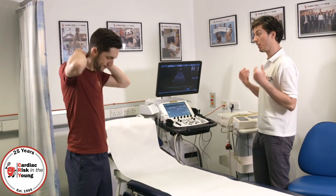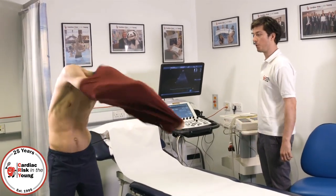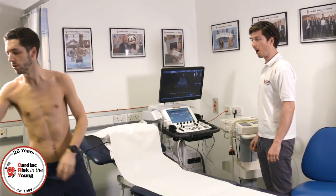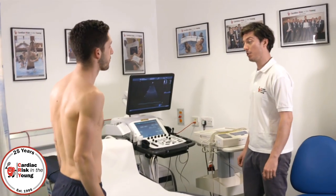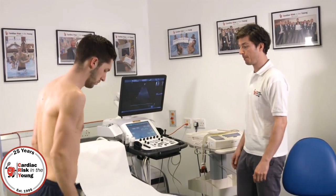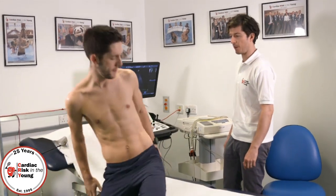Come on in, Ben. So I'll get you to take everything off the top half. You can leave your shoes on. And the first test we're going to be doing is the electrical tracing of the heart, the ECG. So I'll get you to lay on your back here, facing upwards. Shoes are fine.